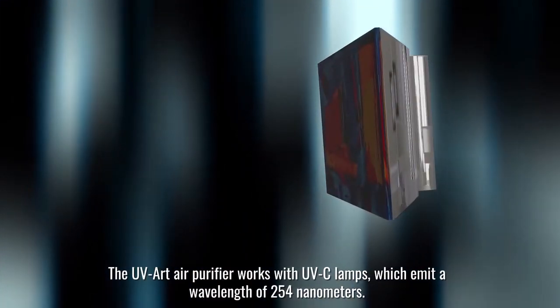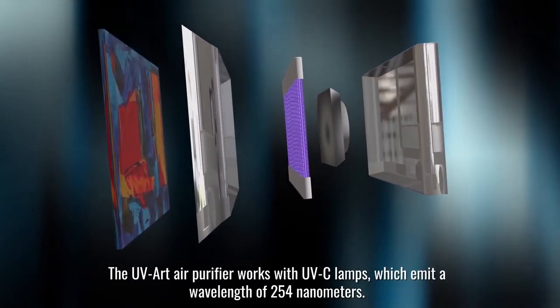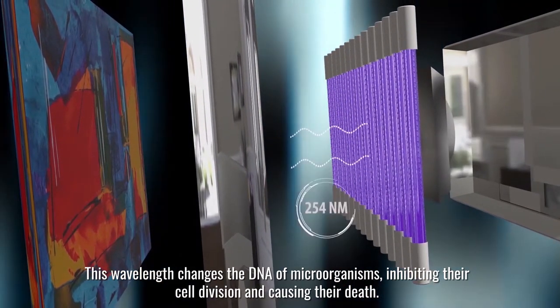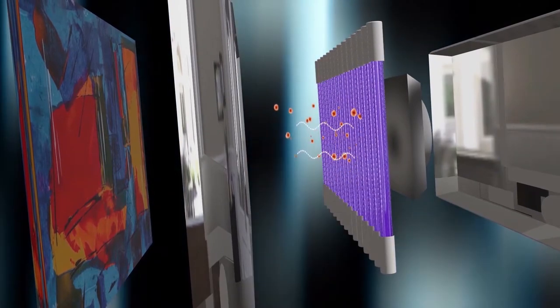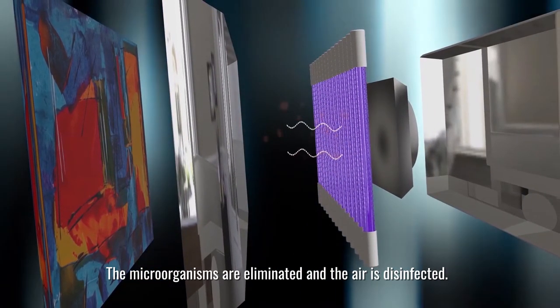The UV art purifier works with UVC lamps which emit a wavelength of 254 nanometers. This wavelength changes the DNA of microorganisms, inhibiting their cell division and causing their death. The air purifier has a fan that pulls in the air and disinfects it with the UVC lamps, so the microorganisms are eliminated and the air is disinfected.